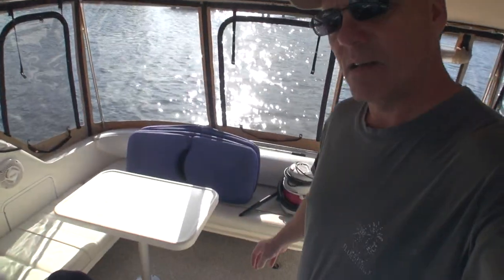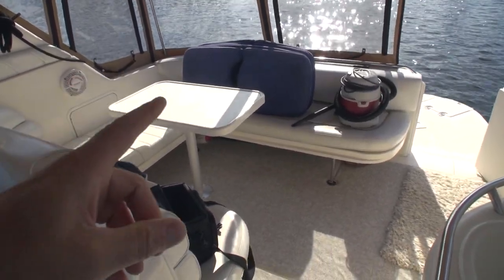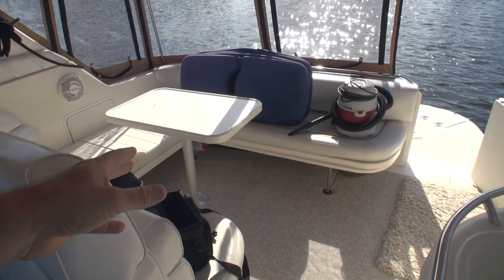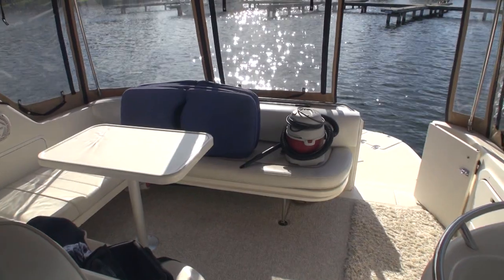I have only limited time today to work on this project so I want to get it done, wrapped up, and get off the boat - well, I don't want to get off the boat but I have to. So the first point of order is to pick up this stuff here - the first thing I've got to do is put stuff away, tables, cushions and whatnot, and of course roll up the carpets, get them out of the way, and move on from there.